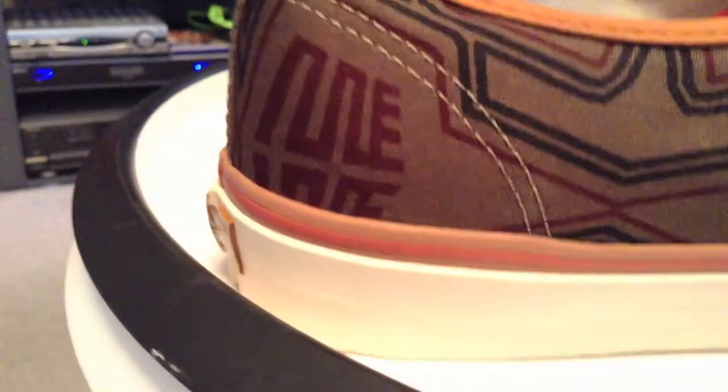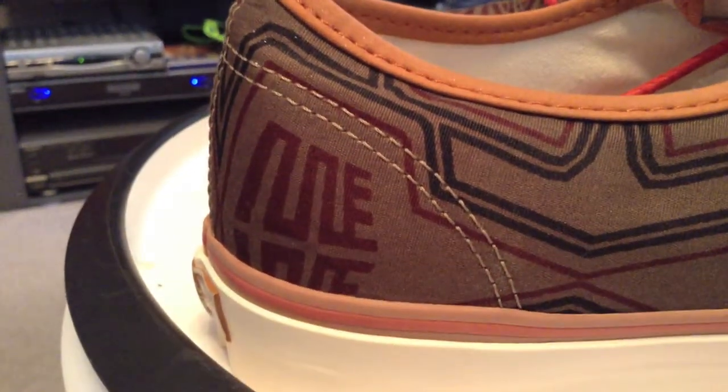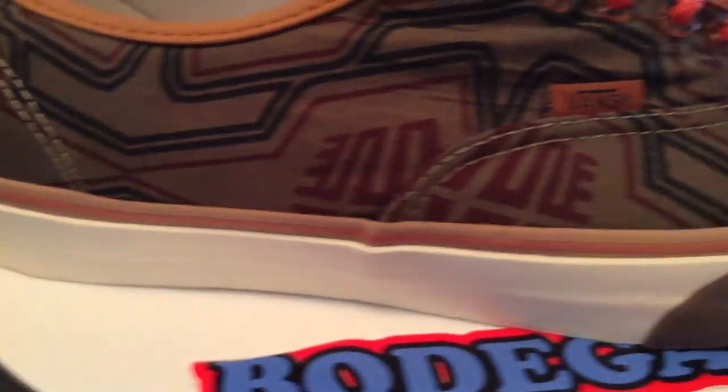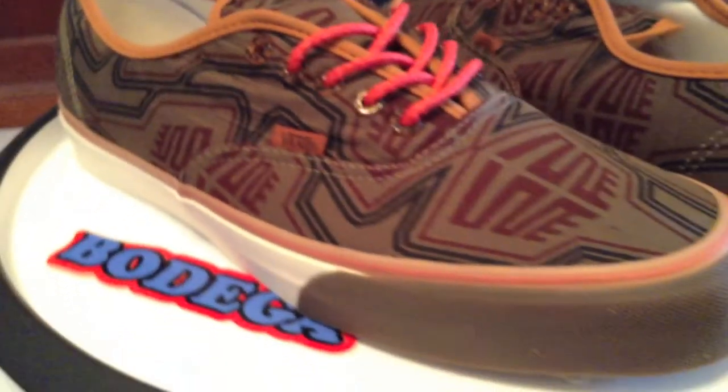A darker material for the outsole than what we're used to seeing. A nice gum trim around the top. And generally a good presentation on this shoe, and all three of them actually.